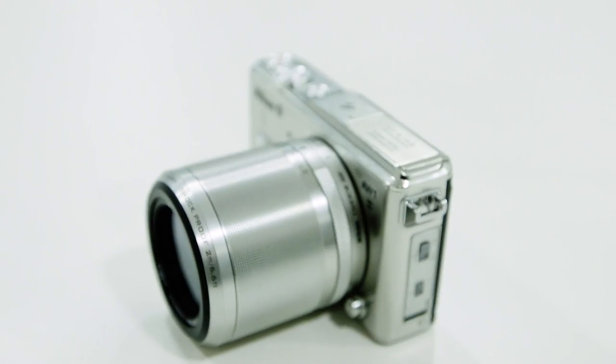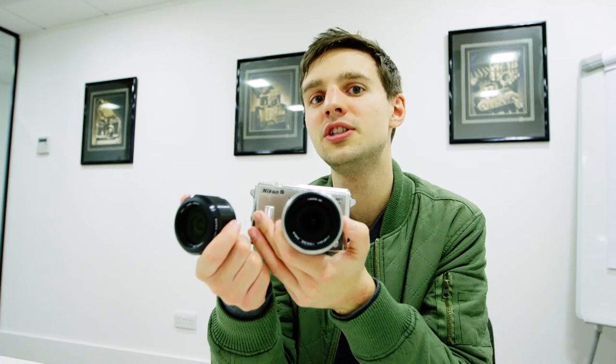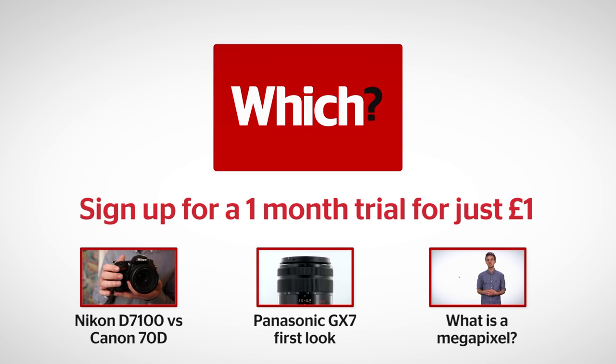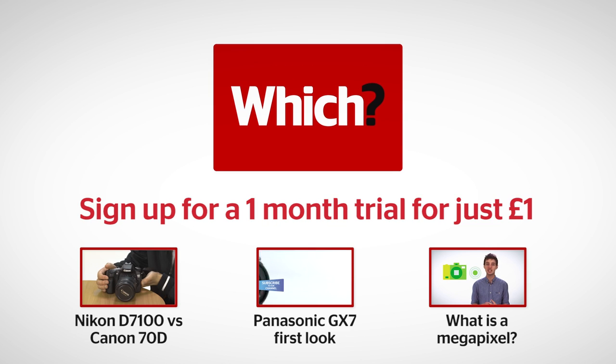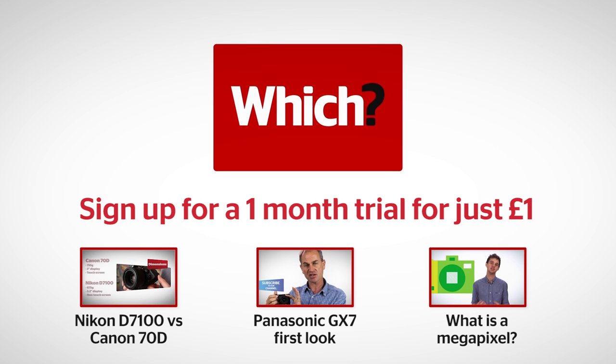We'll be getting the camera into our test labs as soon as possible, so stay tuned to Which Technology for the results. For our comparison between the new Nikon and Canon DSLR cameras, our first look at the new Panasonic GX7, and our guide to what is a megapixel, click on the links below.